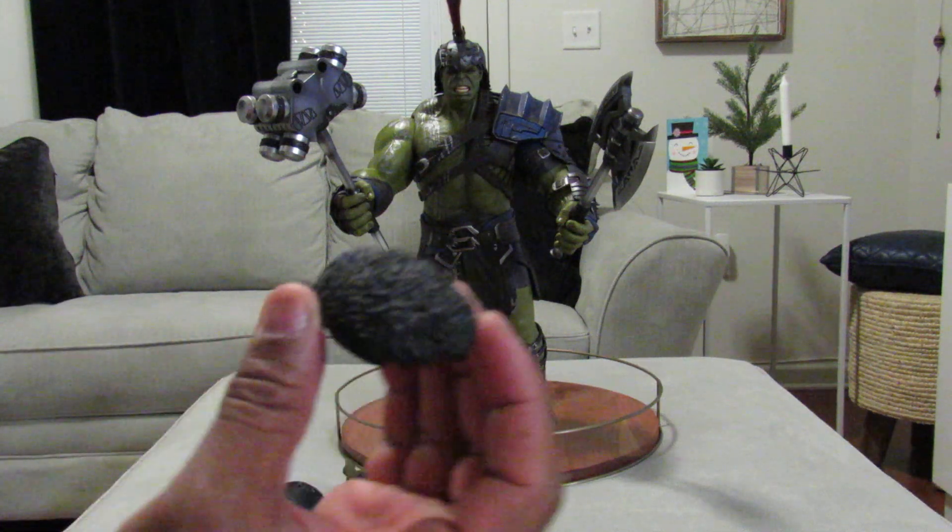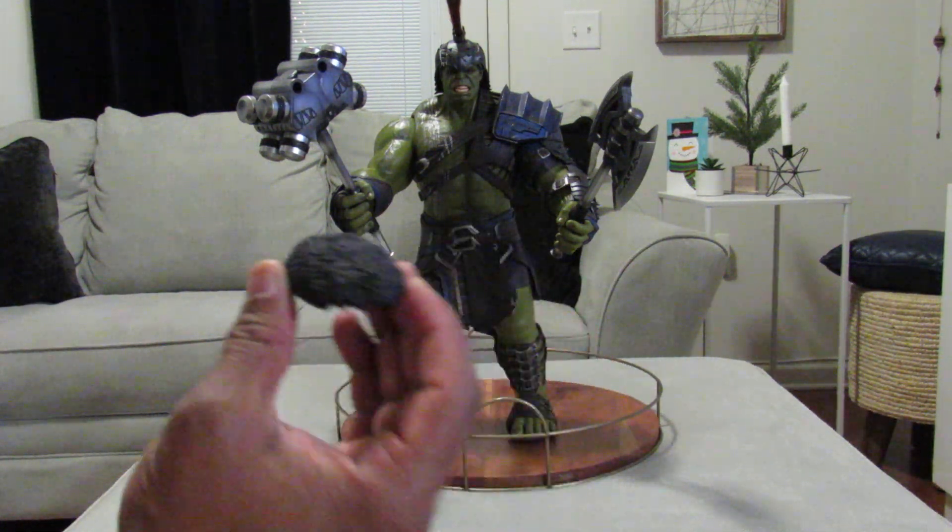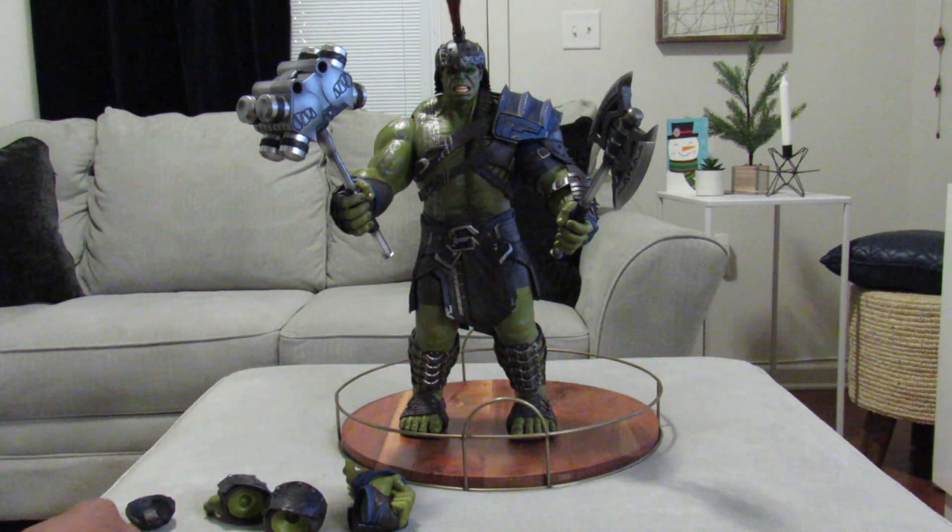He's got another head plate for his hair, so that way if I wanted to I could take the helmet off and he has that little haircut that he had in the movie.